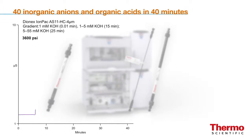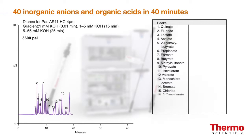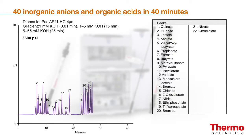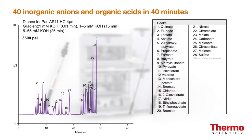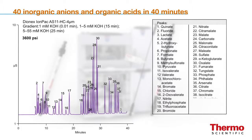This chromatogram shows a high resolution separation of 40 inorganic anions and organic acids in only 40 minutes using the Dionix IonPak AS11-HC4 micron column. High resolution separations are important for profiling of many complex matrices such as fruit juices to detect adulteration and food spoilage, or identification of metabolites in biological samples.